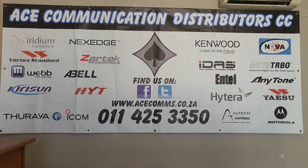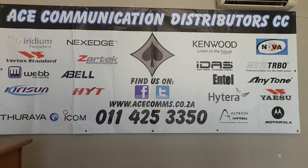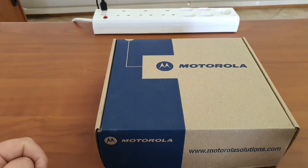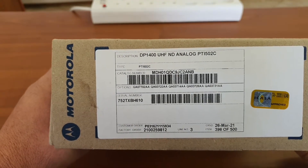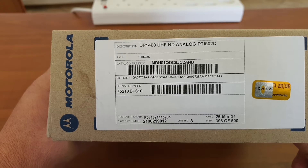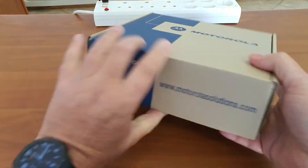Hello everybody, welcome to the ACER channel where we review some of the products we sell. Make sure you subscribe so as not to miss anything I am posting. Today we will be having a look at a Motorola product, which is the DP1400. In this case it is a UHF radio. The product code is a very long number but it is an international code; locally we know this as a DP1400.